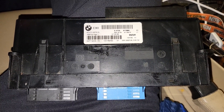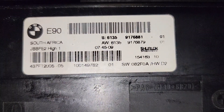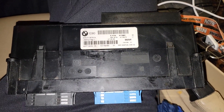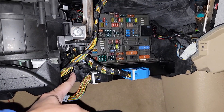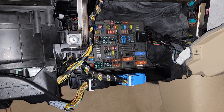So I just went on eBay and found a used one. This only cost me $150. The JBE is located right here, right under the fuse panel.